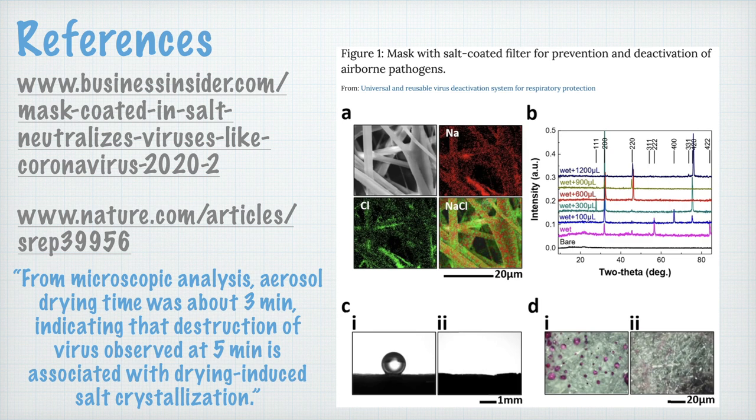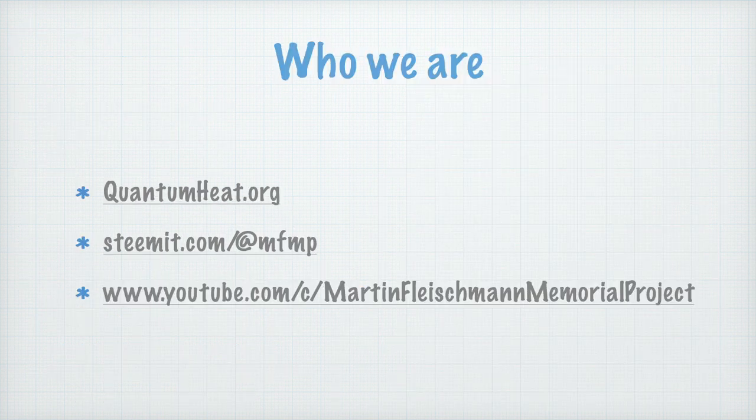Thank you for listening and I hope that this may help you. My name is Bob Greenyer, and I'm a volunteer with the Martin Fleischmann Memorial Project — a community interest project set up to look into the processes of low energy nuclear reactions to solve the energy problem and nuclear waste remediation.